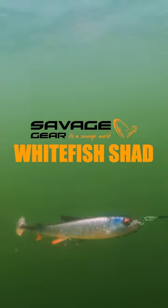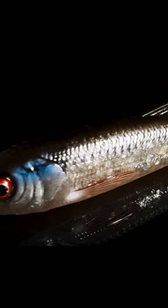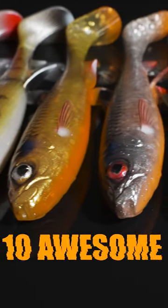It has a huge rolling action — big paddle tail that makes that whole body roll. Just incredible details here. We went really far to get all those perfect details inside. Big kicking paddle tail with this prism design.